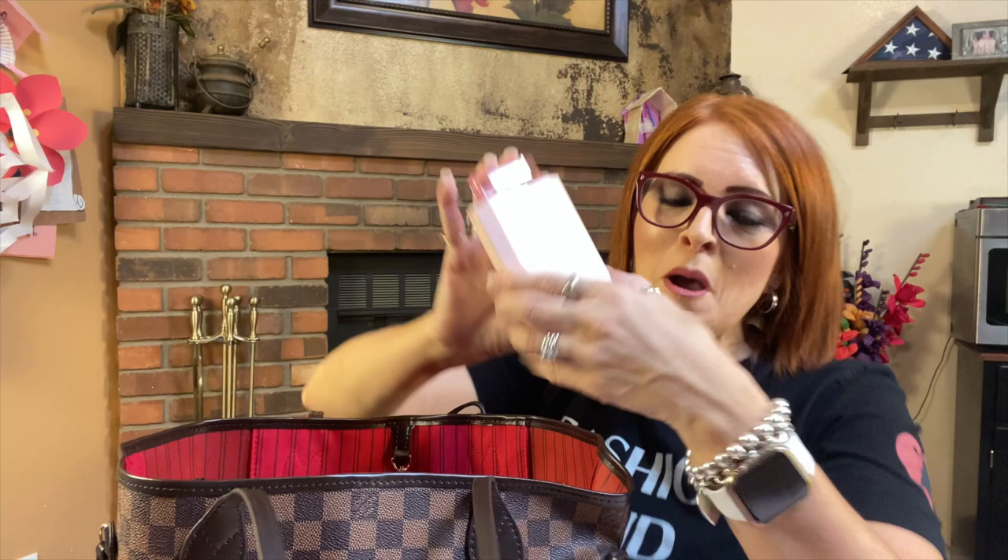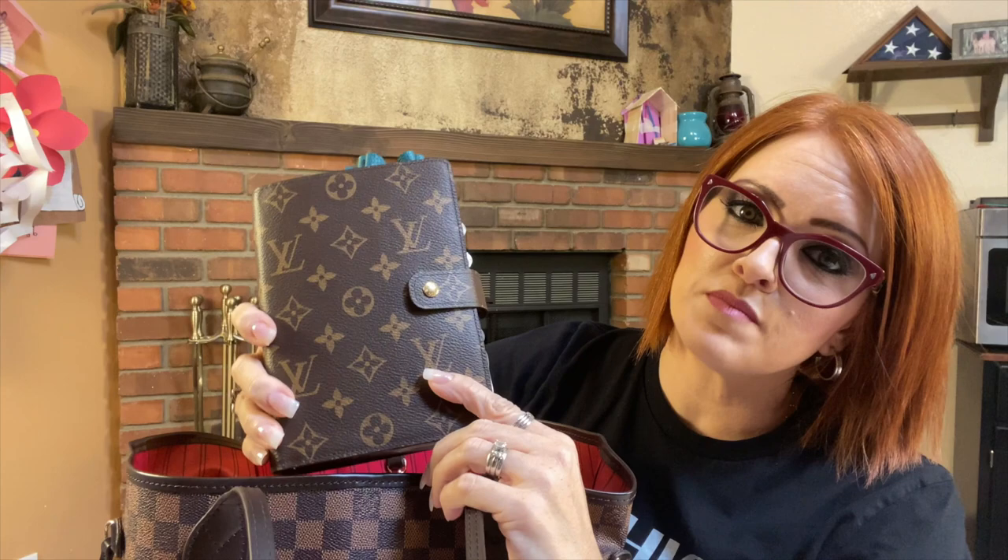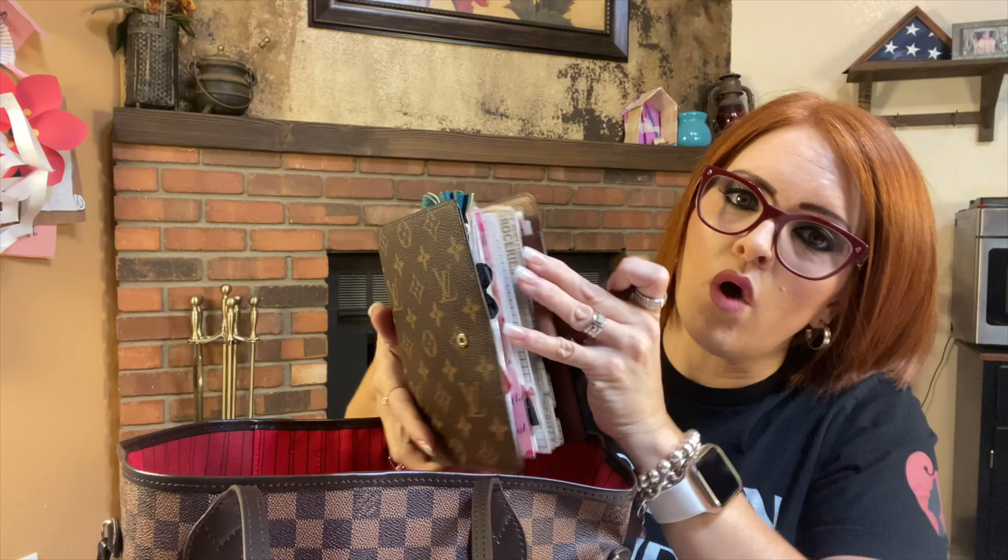Then I have my — I love this thing, it's like my favorite thing ever. This is my Louis Vuitton MM agenda. I use this as my wallet, planner, YouTube — everything. I have lots of videos on this and I can link them up above, but this is my daily go-to. I use it for everything and carry it with me everywhere I go.